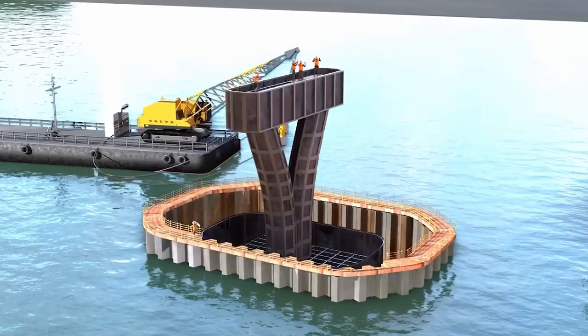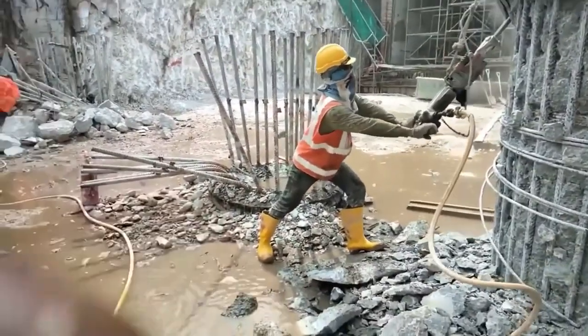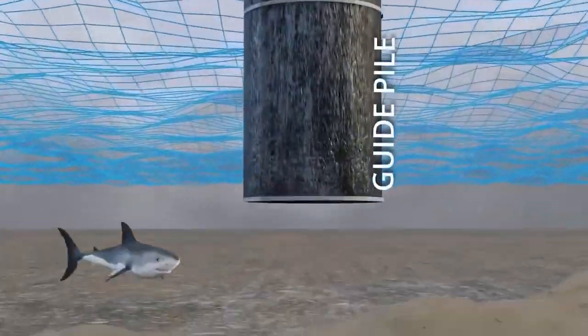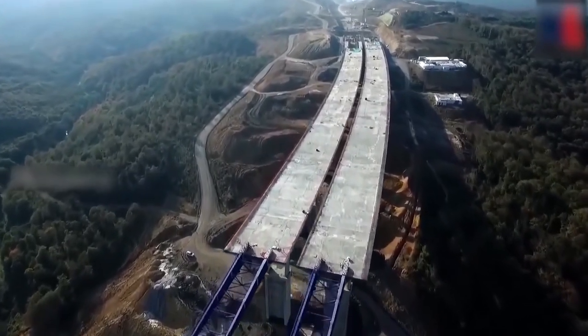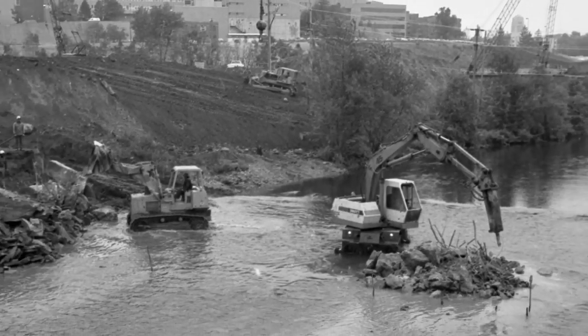Construction near bodies of water often leads to the preventable pollution of these vital resources. While construction is a necessary human activity, the careless disposal of construction site materials into rivers, lakes, or streams is entirely avoidable. Construction sites, as the largest generators of construction and demolition debris, can take steps to prevent excess debris from contaminating water sources.